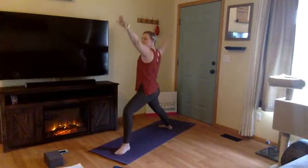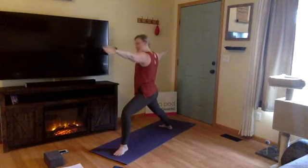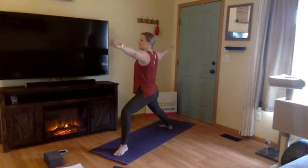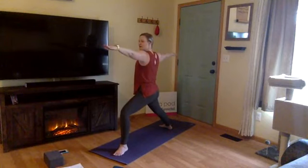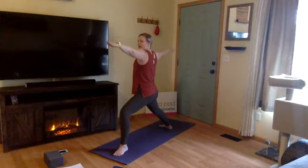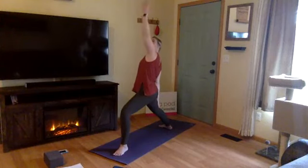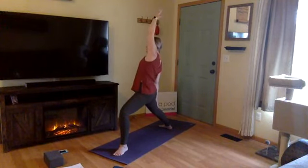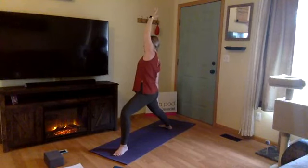Settle in here. On your exhale, keep the bend through your left knee. Draw the top of your head up towards the sky, then soften through your shoulders. Maybe gaze out over your fingers on the left hand. Inhale, reverse warrior — low body stays the same. Draw your left hand back behind you, stretching through your left side body. You're building strength here in the low body. Keep the bend in the left knee. Draw that left knee towards the pinky edge of your foot.